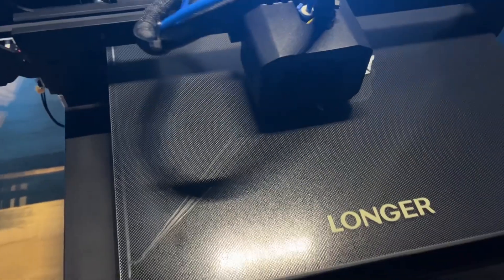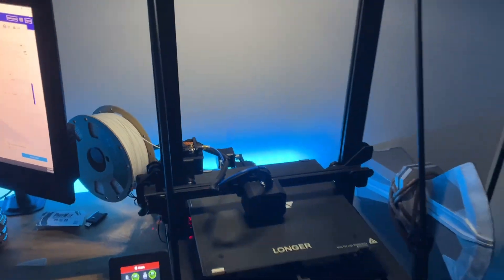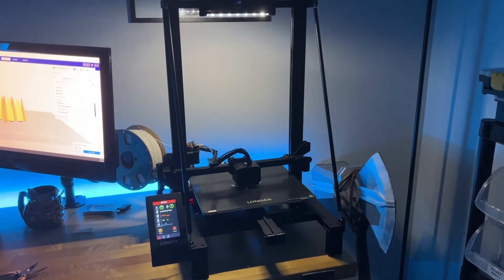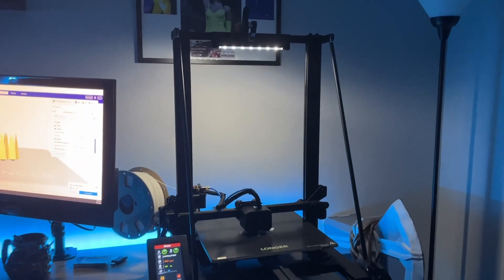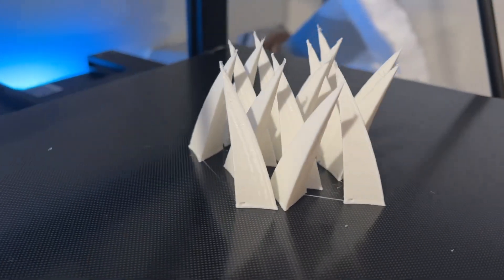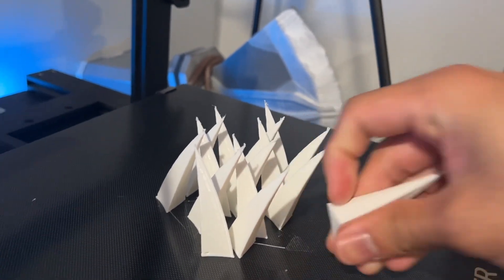One of my favorite parts about this printer is how quiet it is, especially if you have a small workshop — you want your printer to be nice and quiet. I also added a little LED light on the top, which I just clamped into place. The printer is also extremely stable because of that triangular design, which I love. Now you can see my prints are done. What's nice is that the bed is coated with ceramic glass, so it's extremely easy to peel off your prints just like that.